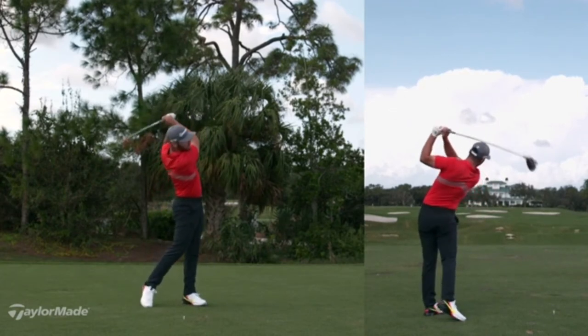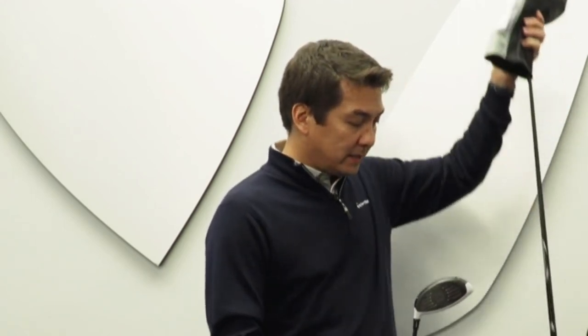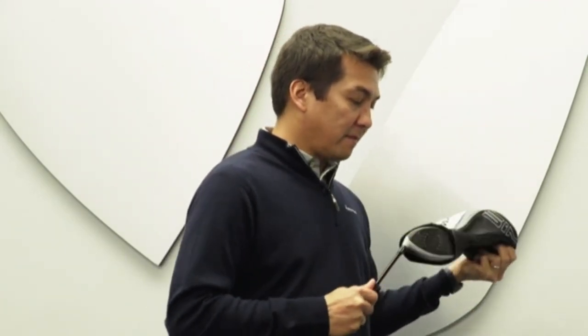Over the years we've introduced that D-type driver, then the four, and then the M6 models, and that share of our sales has been growing. We know people fit into that product. We know a lot of people struggle with a slice with the driver particularly, and here we have the new SIM Max D. One of the cool things about this driver is we've been able to expand the face even more.